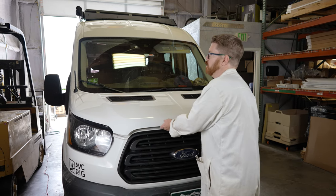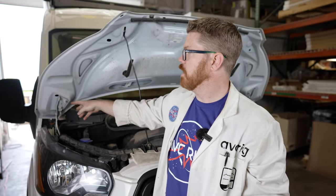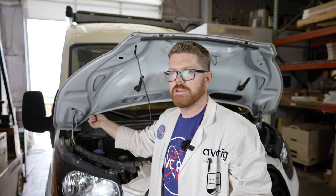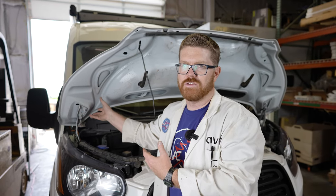We're gonna go ahead and pop the hood and take a look inside. To pull this hood off we're just gonna take the two bolts on each side of these brackets off. I did pull one off already just to check and there is tolerance for alignment, so I went ahead and traced the bracket with a Sharpie — it's gonna make lining everything up in the future a little bit easier and quicker.